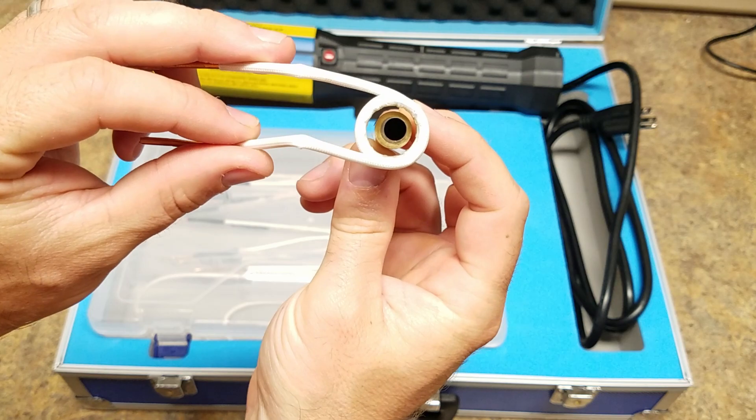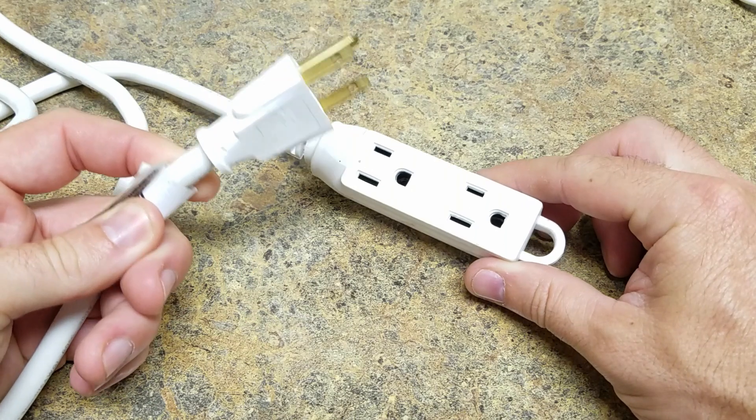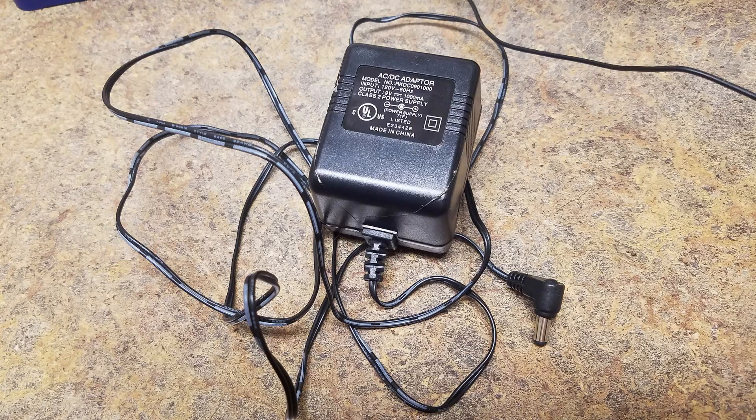Next you're going to need this fun little piece — it's a programmable digital cycle delay relay timer switch module. I'll leave a link in the description to where you can get all this stuff. To power everything you're going to need a three-prong extension cord and basically any type of AC/DC adapter. This relay timer works off of anywhere from 6 to 30 volts, so if you have anything that looks like this, it'll work.